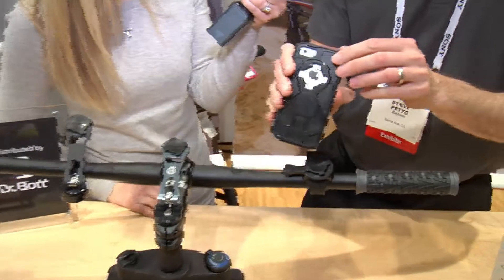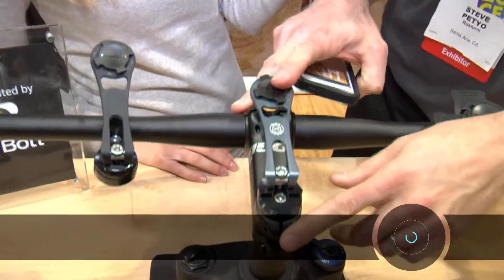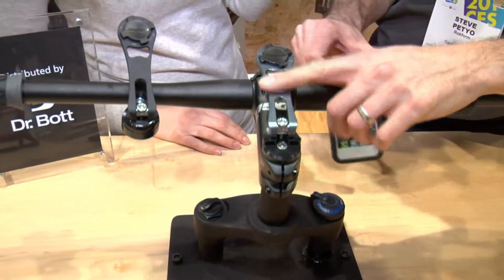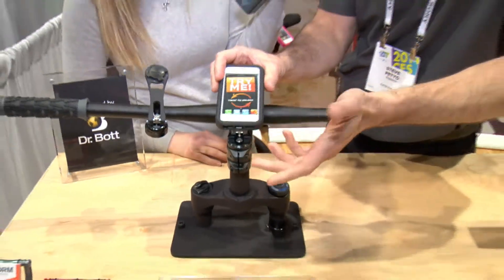You have some mounts here. Let's walk through some of these different mounts, where they can be mounted, and what the features are. This locking device that you saw on the case before allows us to create a slew of different accessories. What you see here front and center is our bicycle mount, and that threads into the steer column using a single bolt. This is all machined aluminum — 6061 aircraft grade — and you're ready to mount your phone and go on a ride using your latest app.